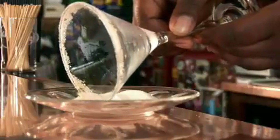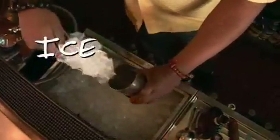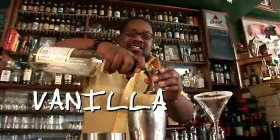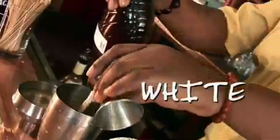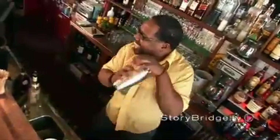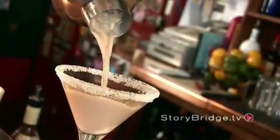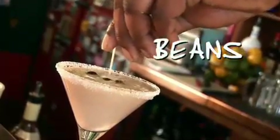The first step is sugaring the rim. Then you ice up the shaker. And now the booze: Stoli Vanilla, Godiva Dark Chocolate, Godiva White Chocolate, and Double Espresso Vodka. And then you shake it up, baby! And now for the pour and the garnish.